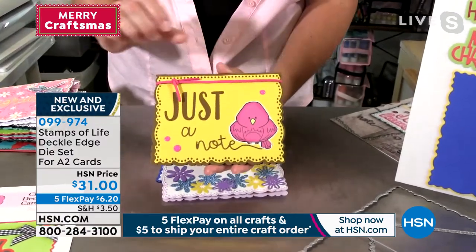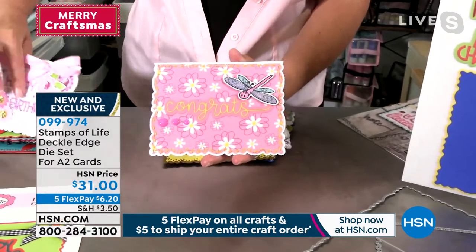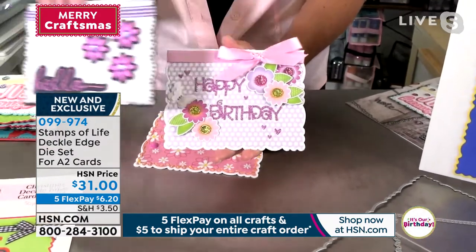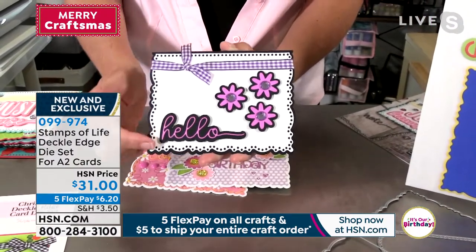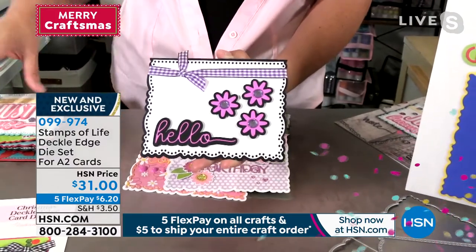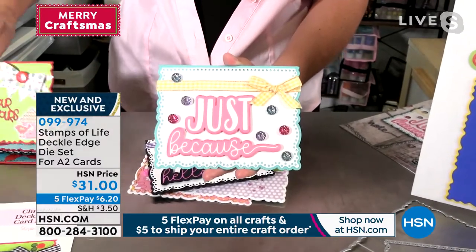Look at this cute little one — just a note, just add a cute little birdie. Here's a cute one with a dragonfly — congrats. Here's one, happy birthday, absolutely gorgeous. And look at this one with that black — it really stands out and you can really see that gorgeous eyelet look of that deckle edge with the dots. It just looks so pretty. This is going to fit in any standard six-inch machine with longer cutting pads, and you'll be able to run it right through your machine.